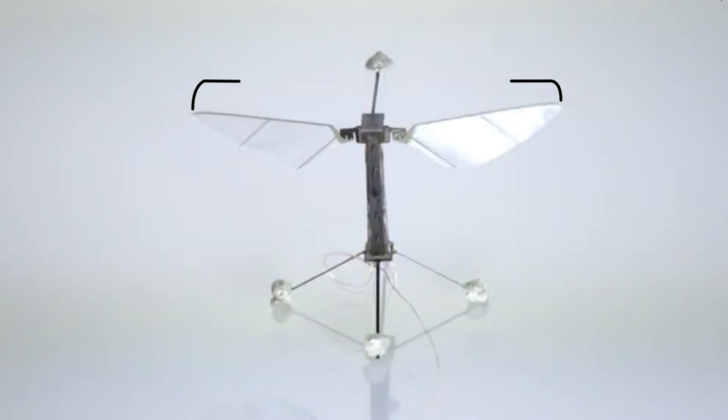The RoboBee has a wingspan of about three centimeters, and it weighs about 90 milligrams. So that means it takes about 30 of them to weigh a penny.